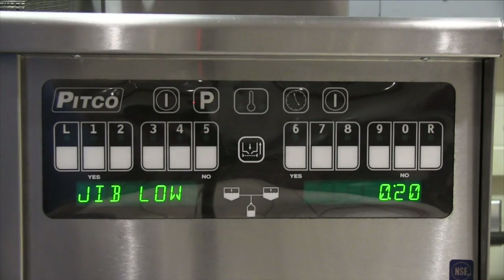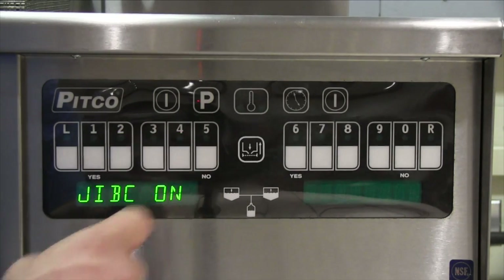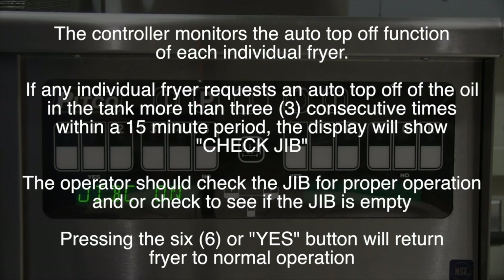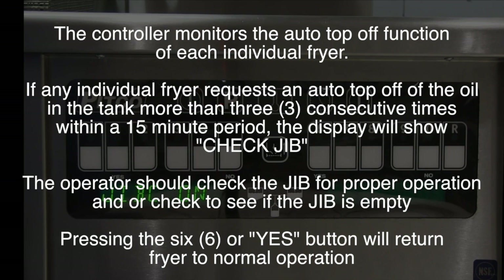Press the P key to exit and press number 3. This brings up jib low. When the jib timer counts down to what you set the jib low timer at, the display will show 'jib low' to alert the operator that the jib will need to be replaced and/or refilled soon. Press the P key to exit and press number 4. This brings up jib check. You can turn this feature on or off by using the zero key. The controller monitors the auto top-off function of each individual fryer. If any individual fryer requests an auto top-off more than three consecutive times within a 15-minute period, the display will show 'check jib.' The operator should check the jib for proper operation and/or check to see if the jib is empty. Pressing the 6 button or the yes button will return the fryer to normal operation.